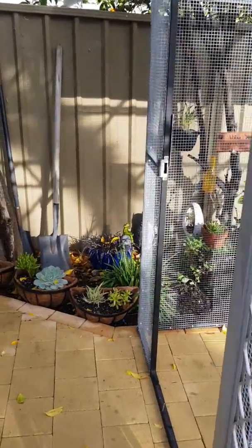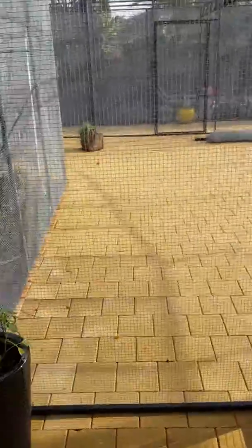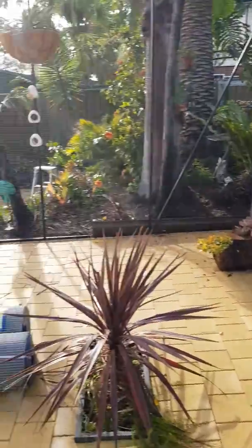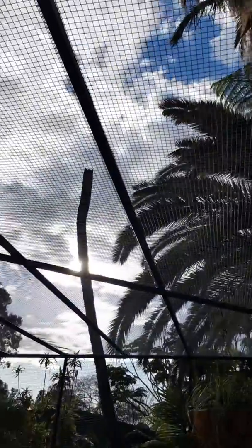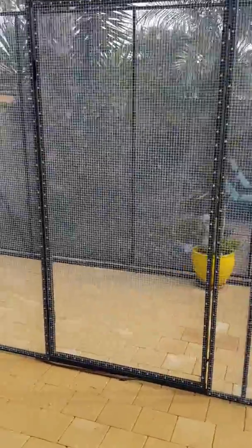Hey guys, back again to do a walkthrough of my aviary. Just coming through the front door here — the chillies are doing well. We've had a lot of rain over this long weekend but got a couple of days of work in. It's fully fenced all the way around, and now we've got wiring on the roof halfway across, and he managed to complete the separate cage down here.